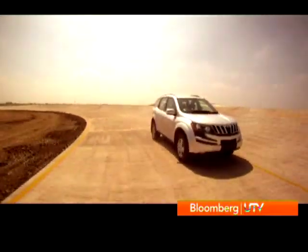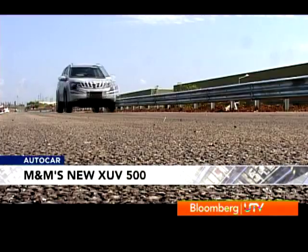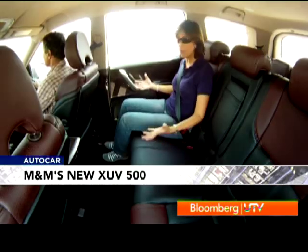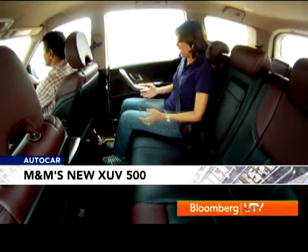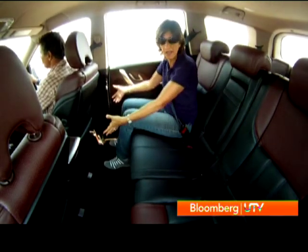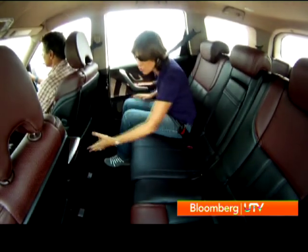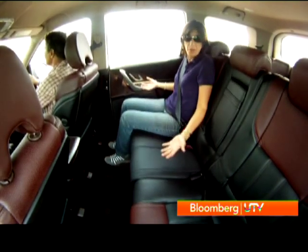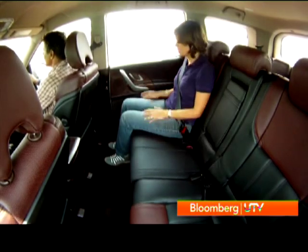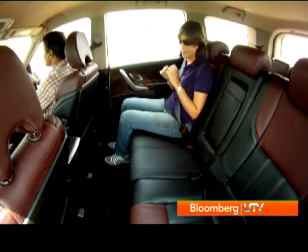I couldn't tell much about ride quality on a test track, but the back seat definitely left me impressed. It's like a football field at the back. Ashley is 5'6", I'm 5'4", and look at the amount of leg room — I can actually fit another person between me and the front seat. Even the third passenger will be comfortable because the central console doesn't come as far back as in other cars. The floorboard is actually flat, so the third passenger has as much leg room, plus there's enough width that three abreast will be very comfortable.